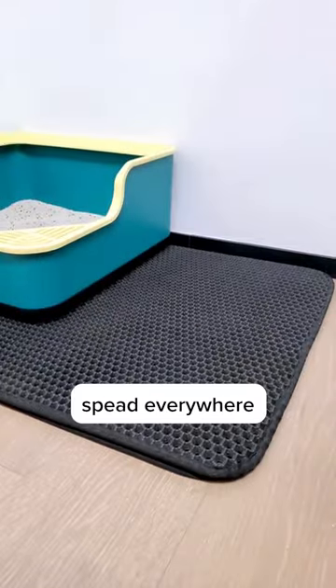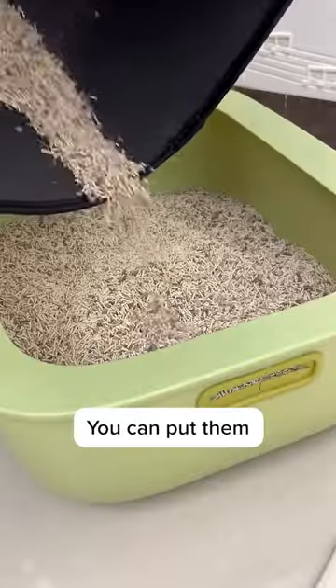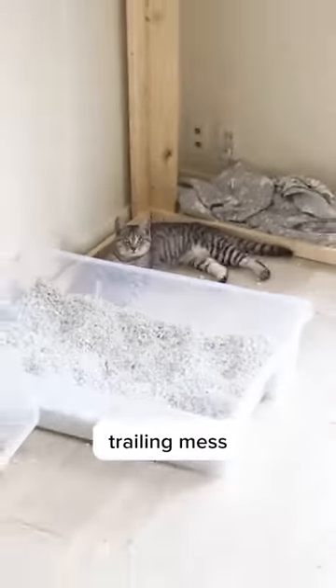Instead of getting spread everywhere, the litter goes through to the second layer. Just give it a quick shake and all the litter falls right off. You can put them back in the litter box and reuse them later. And you're done — no more trailing mess on the floor.